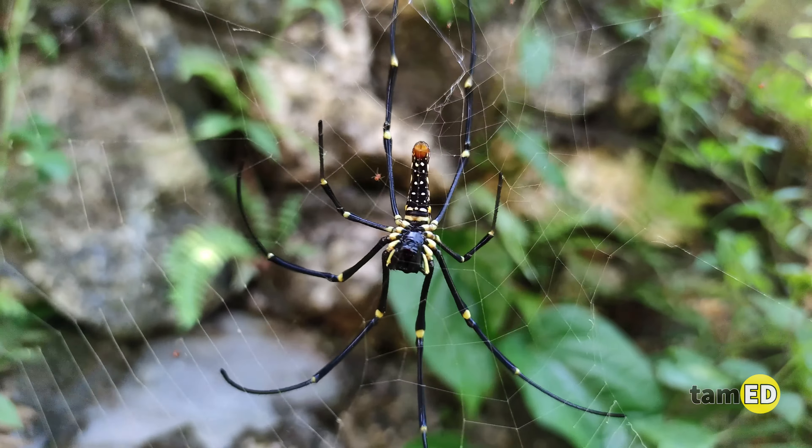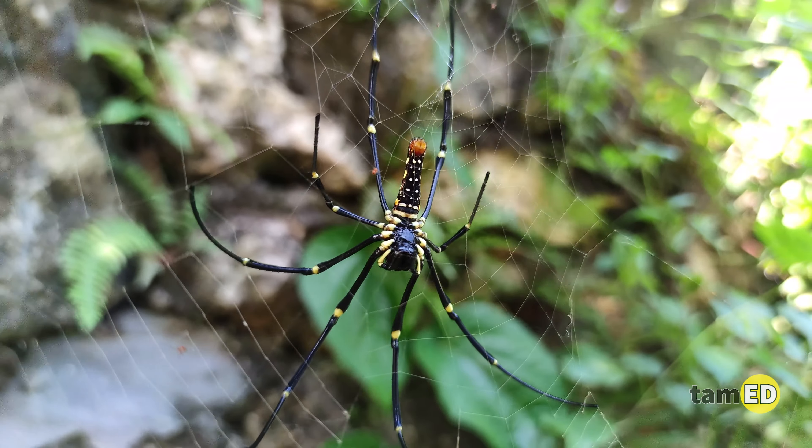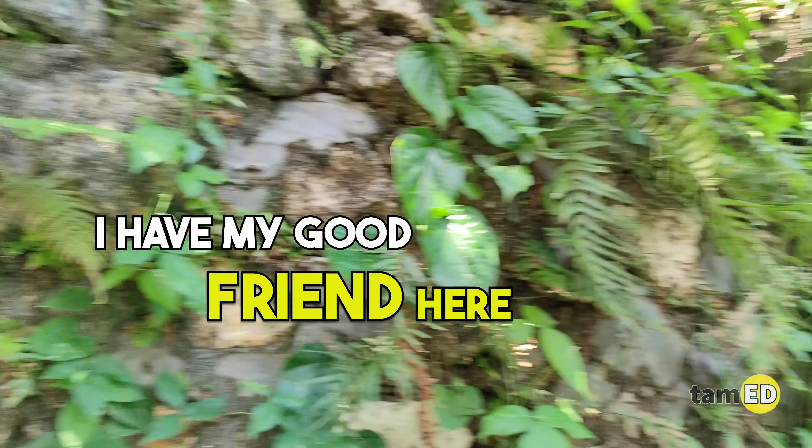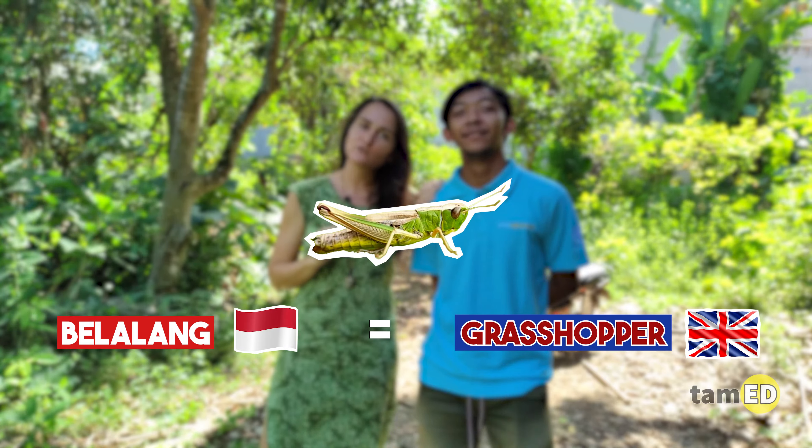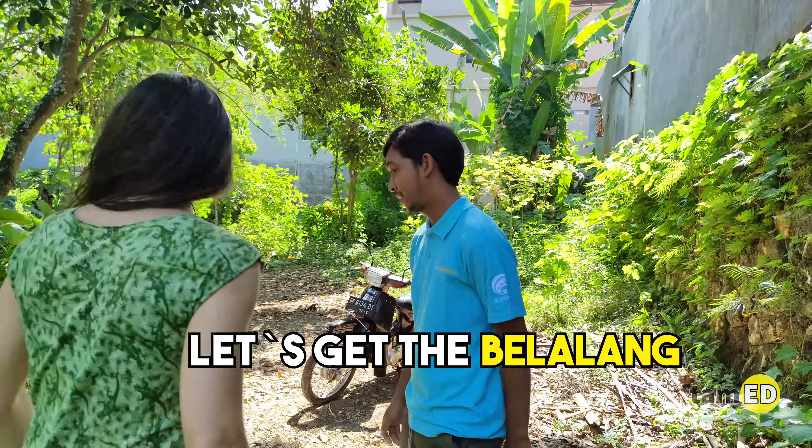I've been jumping around in the garden to get a grasshopper because that's part of their diet. I have my good friend here Pak Cresna, and we always go to the jungle together and adventure. Look at his muscles — he is very good at catching grasshoppers. Give Pak Cresna a few minutes to get the grasshoppers.